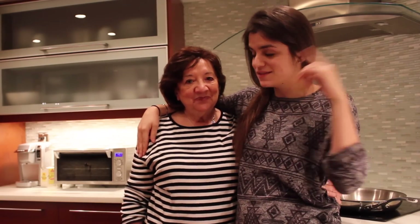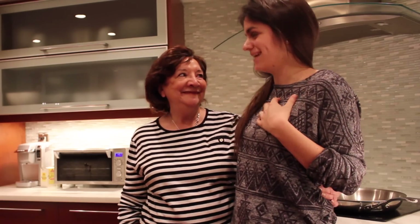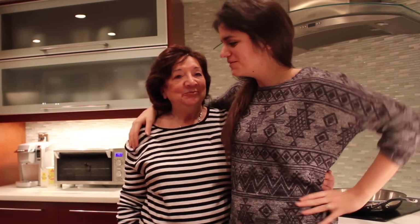Before we go any further, I want to clarify that this is my parents' house — this is not my house. I do not live here, and neither does she. But we are home for the holidays.